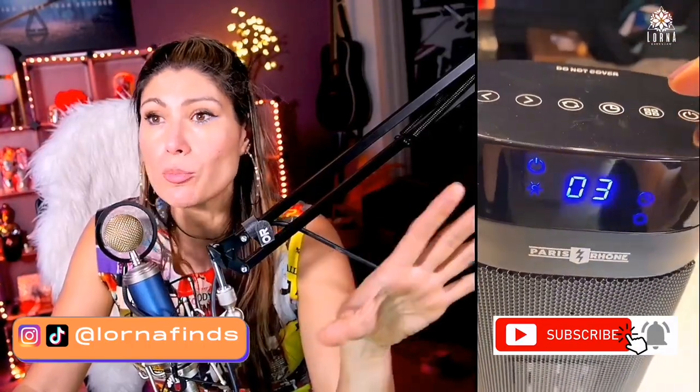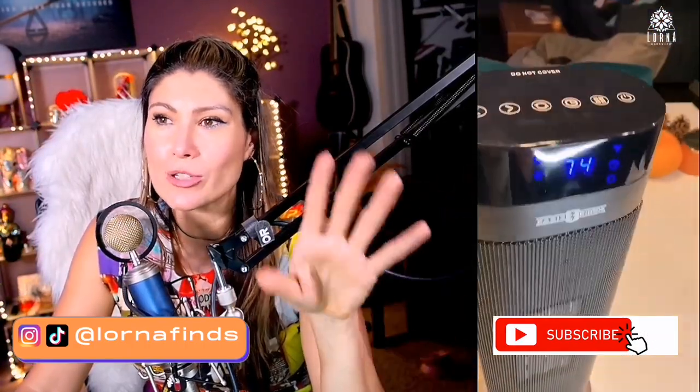Paris Rhone is a newer brand on Amazon and all the products I've gotten from them are just outstanding. Hi there — thank you so much for watching! I'm Lorna, and on this channel I post short video reviews of Amazon products you might be thinking about buying, curated directly from my Amazon Live channel.